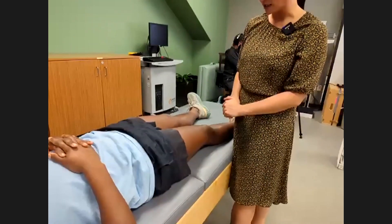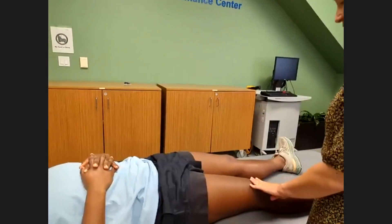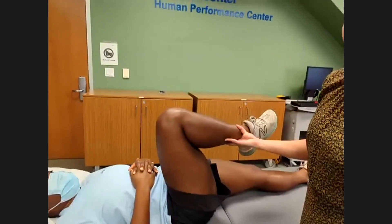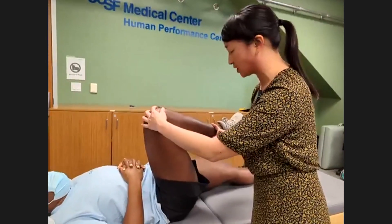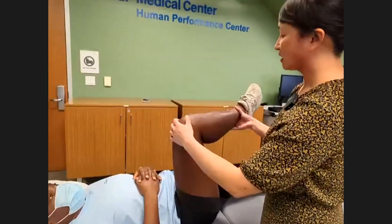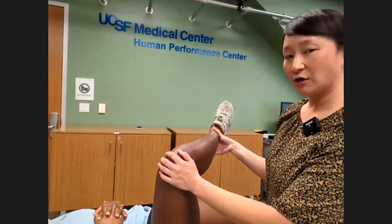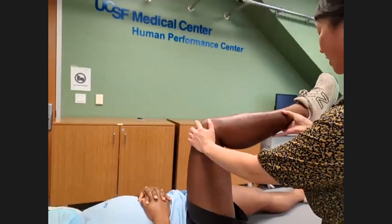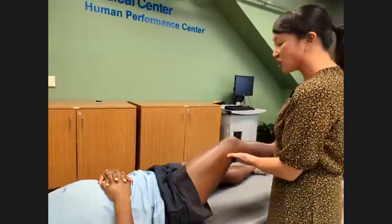Next, we check hip range of motion in the supine position. Go ahead and bend up your right knee and hip — this is within normal range of motion, about 115 degrees of hip flexion. After hip flexion, we also check internal and external rotation. External rotation — bringing the knee away from midline and the foot toward midline — is about 40 degrees, and normal is 30 to 50 degrees. Internal rotation is about 20 to 25 degrees.